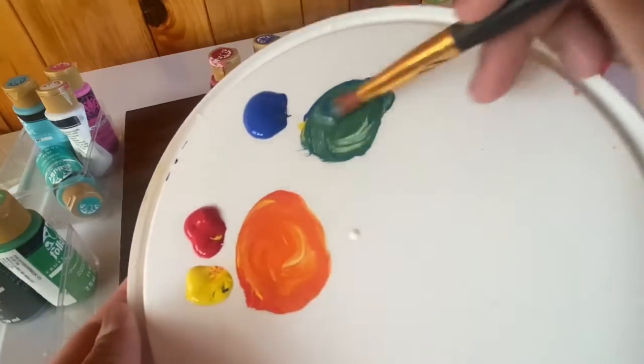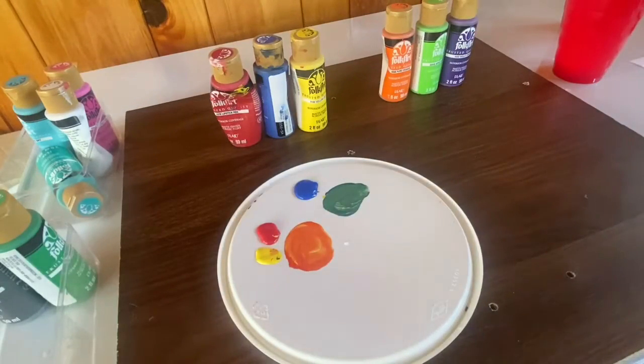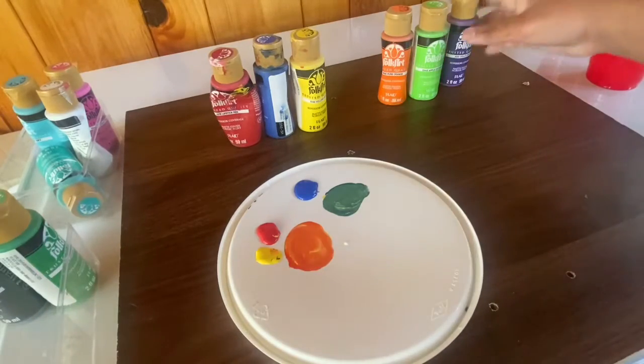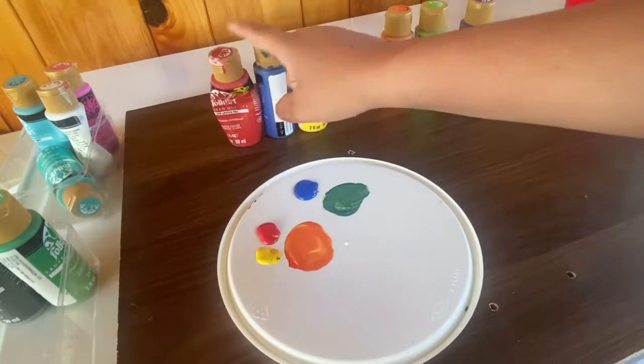As you can see, you now have green. Now for the final secondary color, you'll need purple — red and blue.